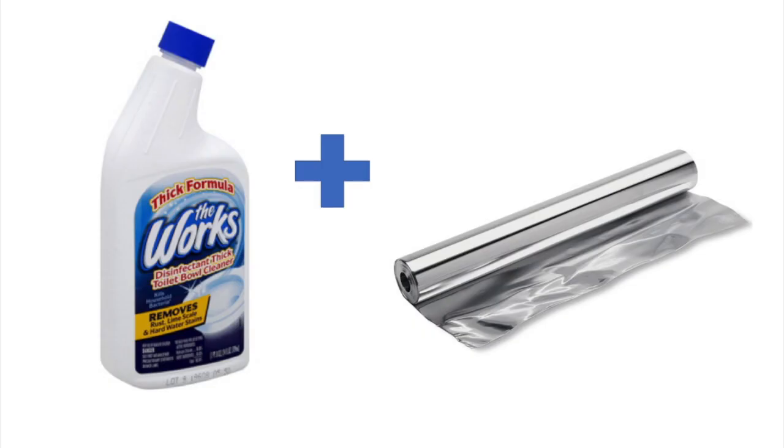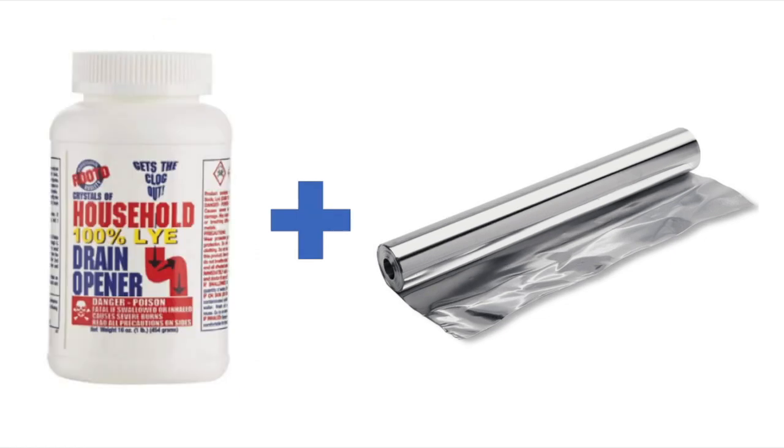So what's actually going on here? In almost all drain cleaners, the active ingredient is lye. Lye is very good at breaking down organic compounds such as hair and fat and soap scum, and that is why it is typically the main ingredient in drain cleaners.